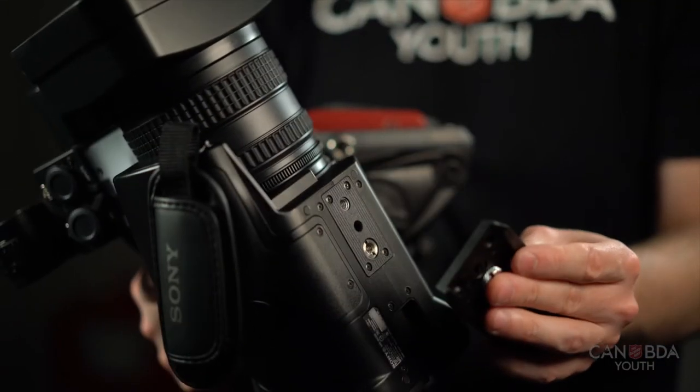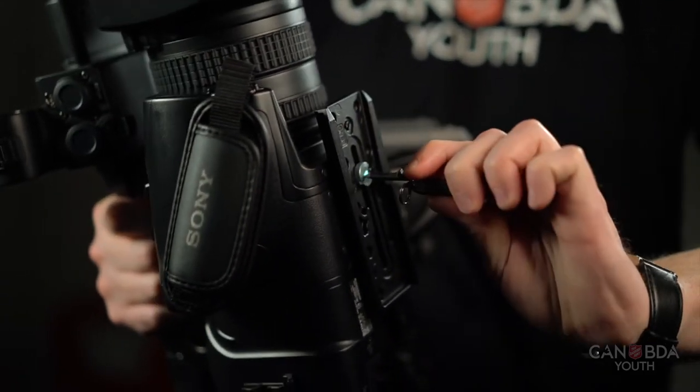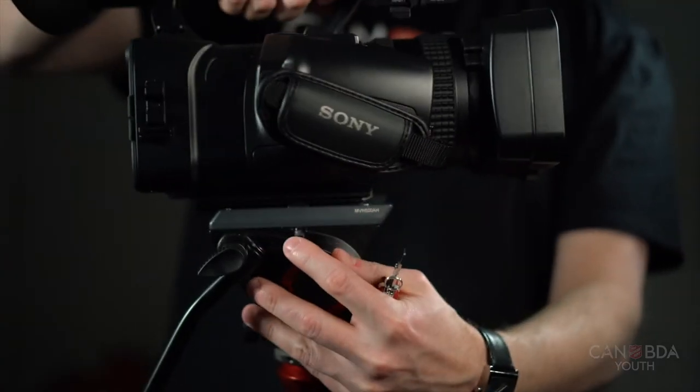Placing the plate towards the back of the camera will make the camera a little front-heavy on the tripod. I personally prefer to keep the plate a little more towards the lens. On the NX100 you can actually use either of the threads, as long as that screw is tight on the camera — use a flathead or a coin.